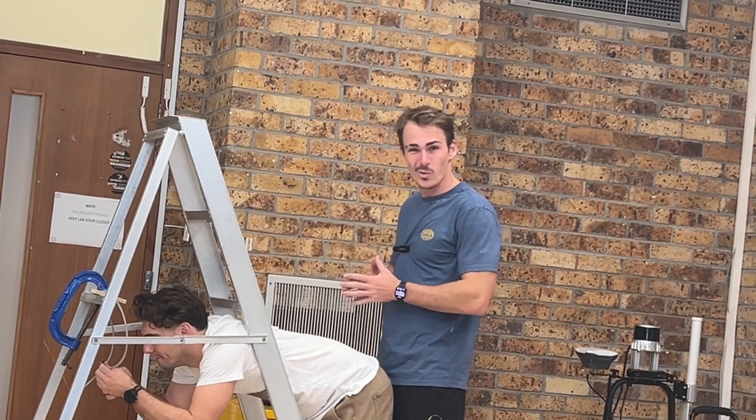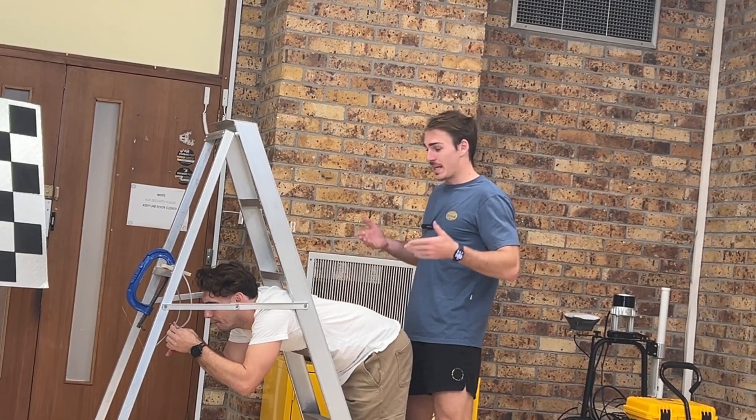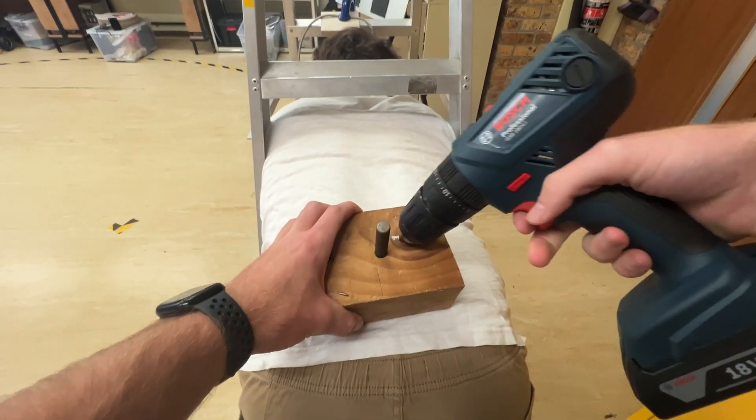The great thing about this is I can just be doing my engineering thing, working away, and then when I need both my hands, bada bing, I can just drill away.